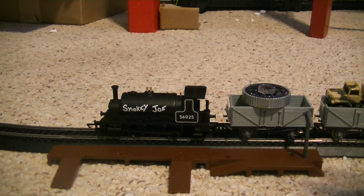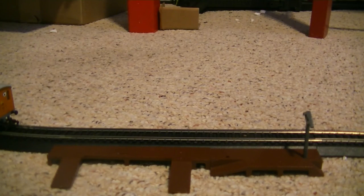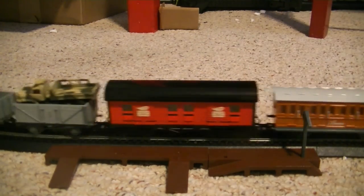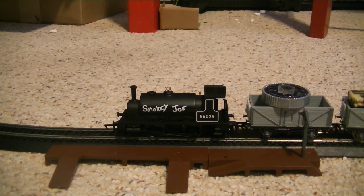Depending on where you live — I live in the United States and this is shipped from the UK, so it took me like 2 weeks to get it — but in the UK it could probably take a couple days. Depending on where you live, go ahead and pick it up; it should be able to ship anywhere, except I don't know about Canada — a lot of things don't ship to Canada. Anyway, it is a very nice puller. I'm just going to have it go across with all the cars. It is a very good model, and if you guys have enjoyed this little review, I'm going to end the video here.